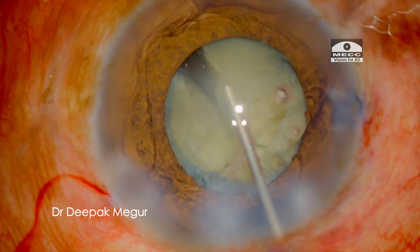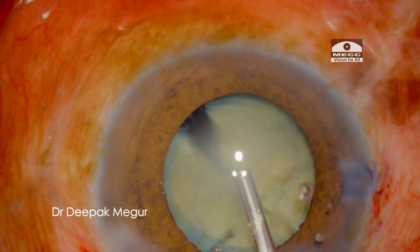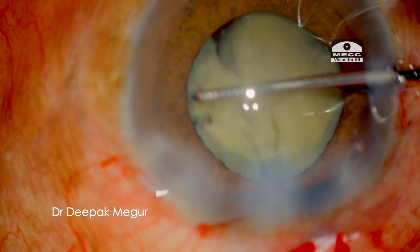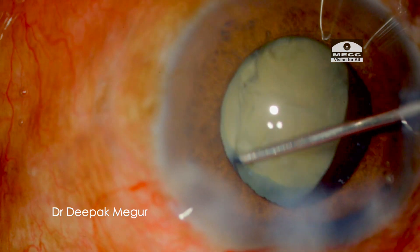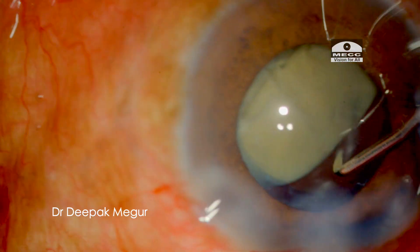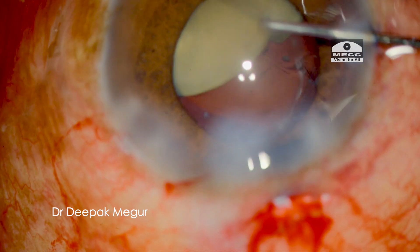All the quadrants are free on the upper side but they appear to be attached at a common point at the posterior plate. Trying to mechanically separate the posterior plate in the bag by repeating the lateral separation may not be a good idea, since we are dealing with a potentially loose bag and zonules in this case.